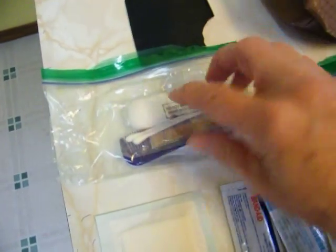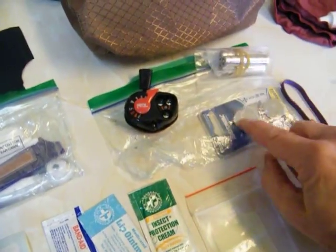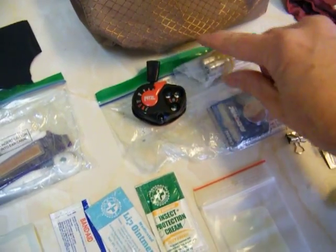Let's see what we got here: comb, toothbrush, a little bit of gauze. Moving on, my headlamp with extra batteries. These are extra batteries for my spot unit.